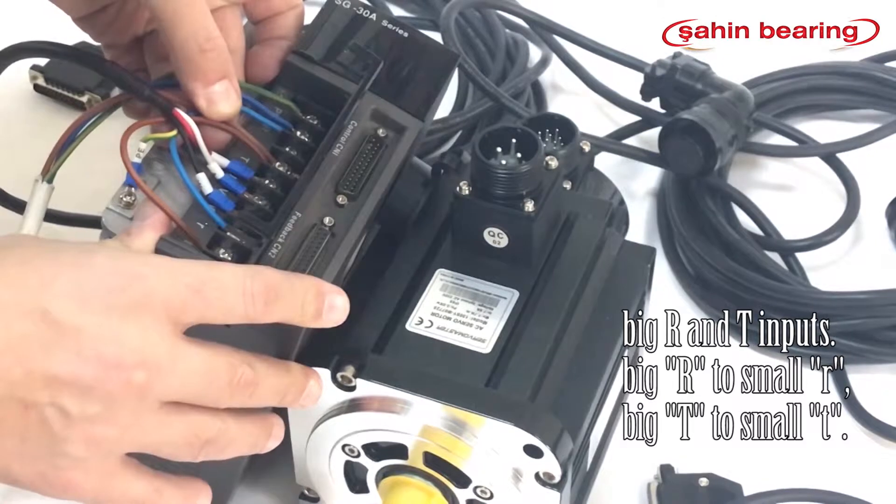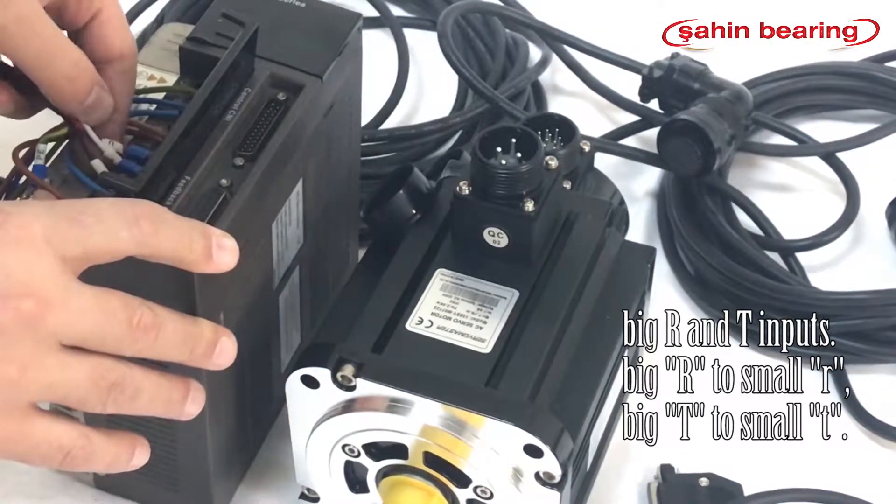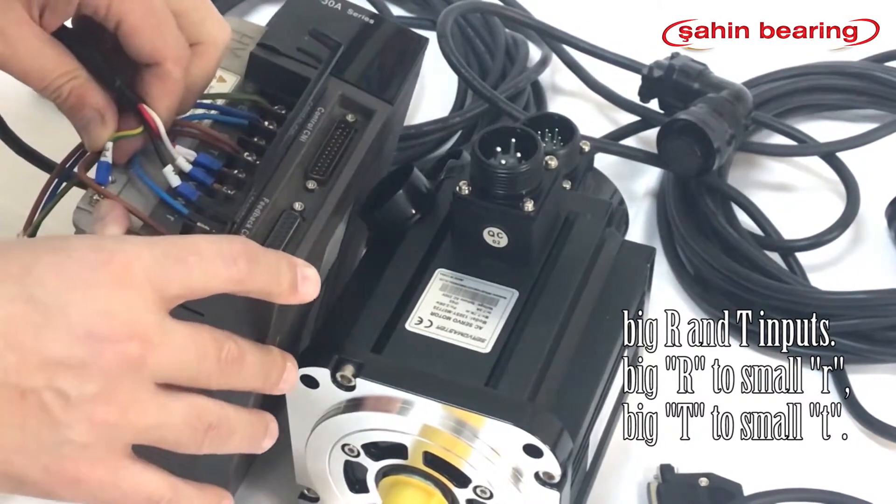At the end of the motor cable, we connect the U, V, W-shaped leads to our servo drive. We then connect the neutral cable of the motor cable to the drive.